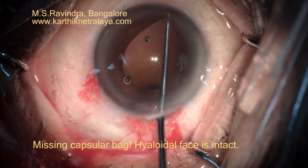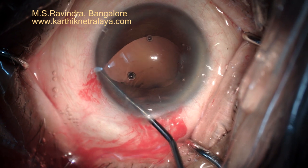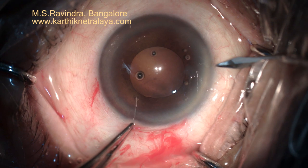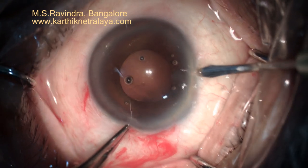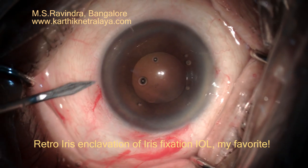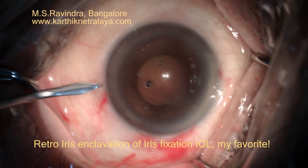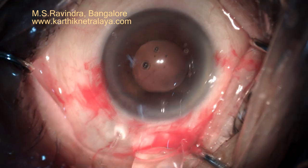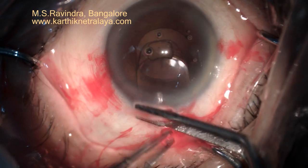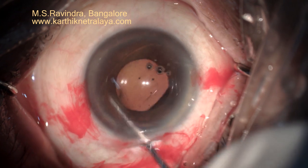I suspected that the capsular bag must have come out entirely during the cortical expression. I decided to implant a retro-iris fixation IOL. That's my favorite lens of the three approaches — one is the anterior chamber Kelman lens, the second is scleral fixation, and the third is iris fixation. This is very easy, very comfortable, very safe, and the hyaloid phase is not entered at all.